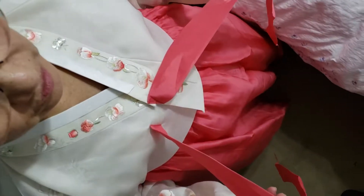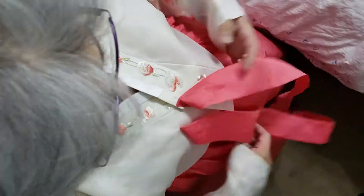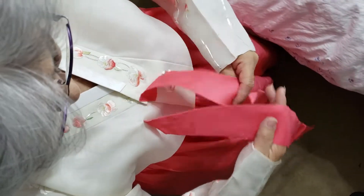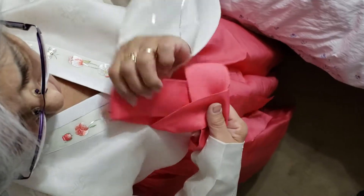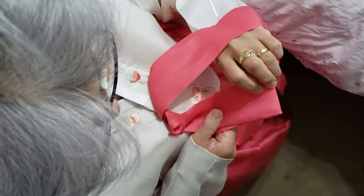So now, Jade is untaping my head. Go this way. Go this way. Tight up. This on the bottom, go up this.